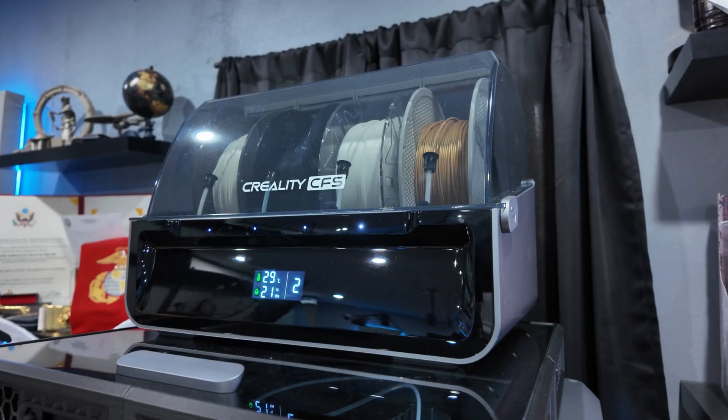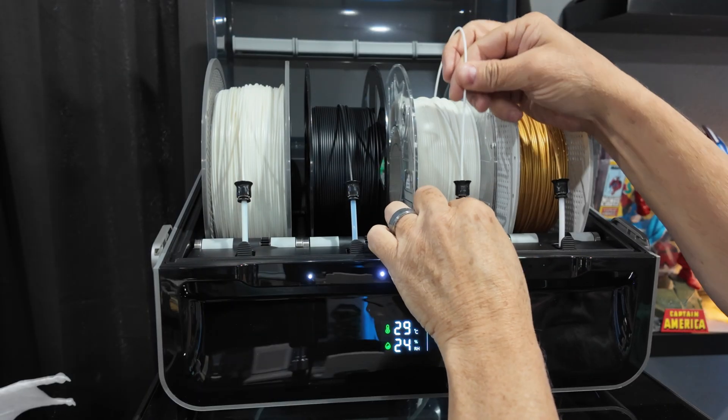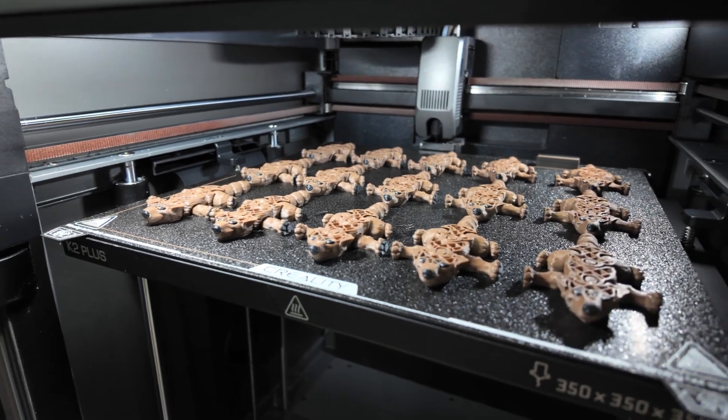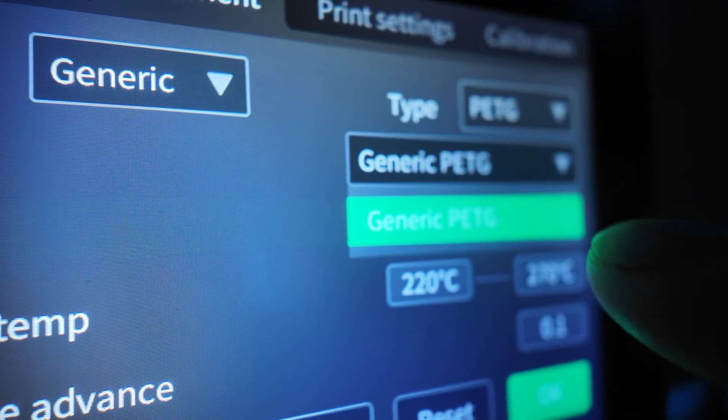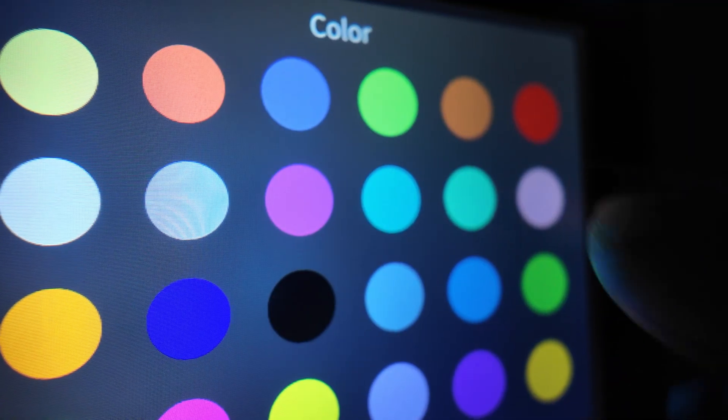The K2 Plus automatically detects the CFS units and numbers them sequentially to ensure easy recognition of which CFS is being used. Each device also has an RFID reader, so if you buy Creality's Hyper PLA with RFID it would automatically detect the filament, show the correct color, and provide printing profiles for best results — so you don't have to worry about things like temperature and flow rate. Even if you don't use RFID-compatible filaments, you can also choose the filament settings on the interface screen where it will provide best settings per your input.